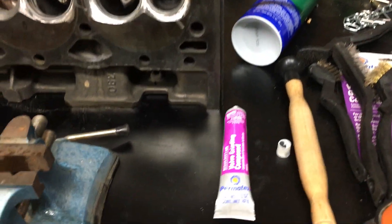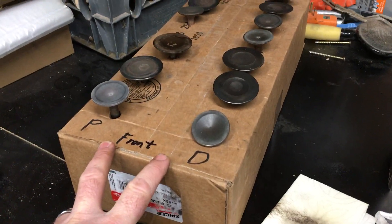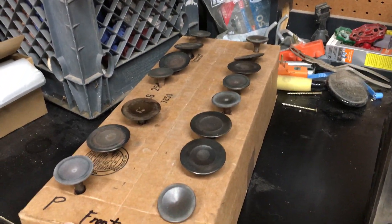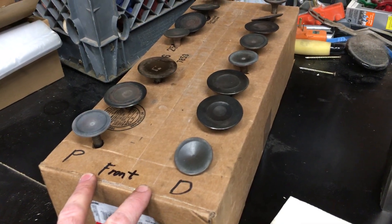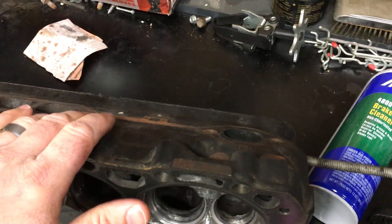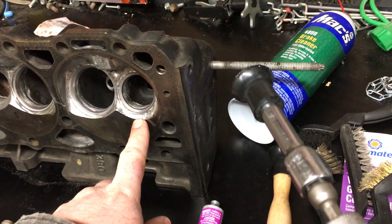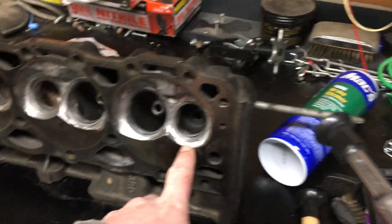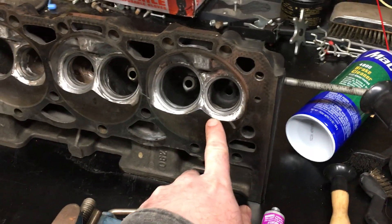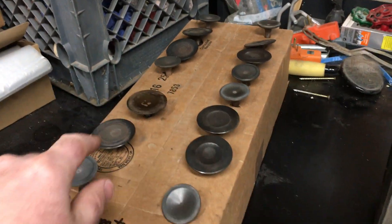Just to go over some things I've learned: I have all my valves ordered in the way that I took them out, so they're all matched to each port. This is my passenger side head - this is the front of the head. The exhaust ports are on this side, so this is the front of the passenger side. I've been working my way down with the valves.